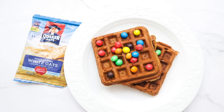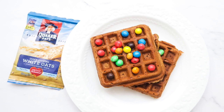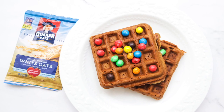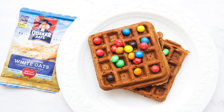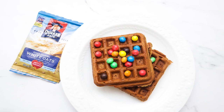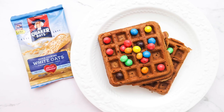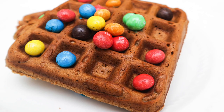Hi guys, today I'm going to be showing you my quick easy waffle recipe. I use cooked oats — if you don't like eating cooked oats or oatmeal in the regular way, you can definitely infuse them to make waffles. This actually helps to increase milk supply because oats contain iron. I'm just going to link to my breastfeeding video above, so definitely watch that.